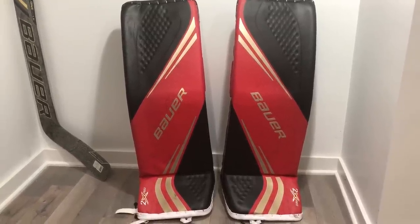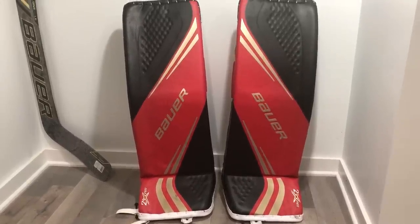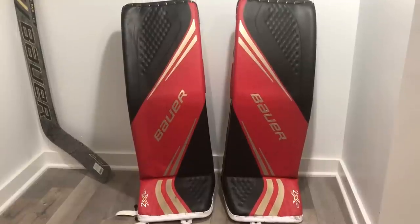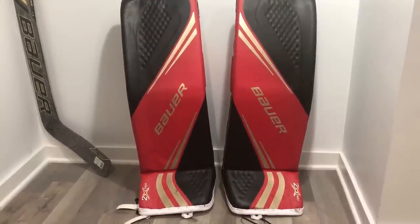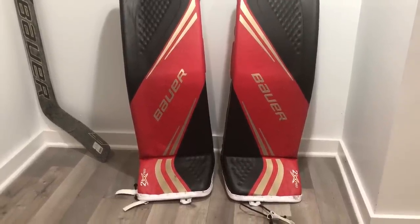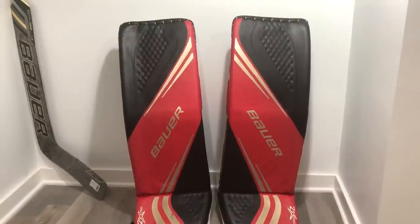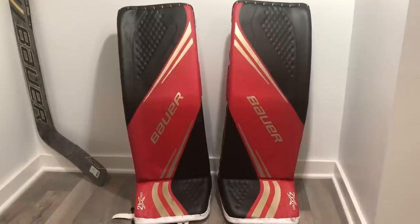What's up world, this is the Goal Net recording live from outside Chicago. Today we're going to talk about the Bauer 2X Pro and do a deep dive into all the different specs and key upgrades on this gear. We'll start with the pads, then move on to the blocker and the glove. If you want to know anything about the colors, please check out my other video on the YouTube channel — the unboxing video.